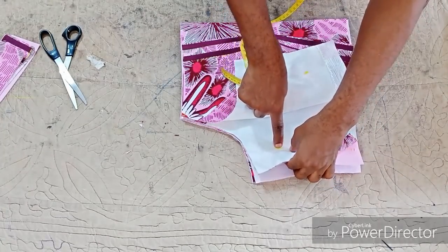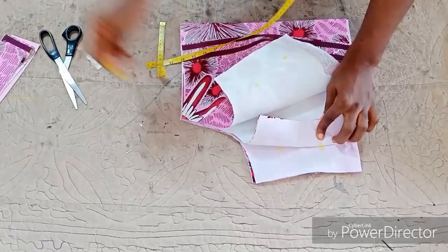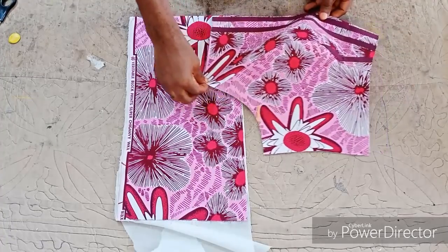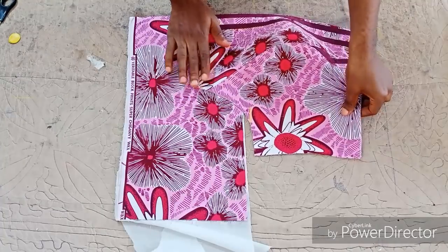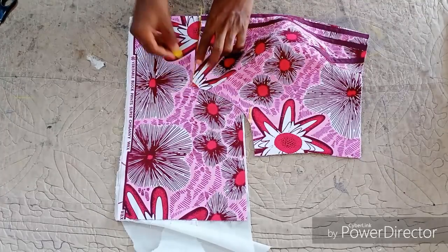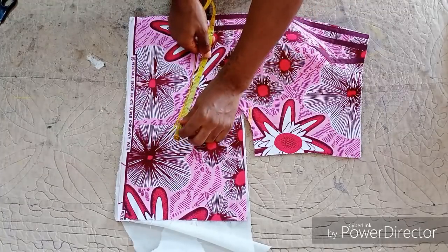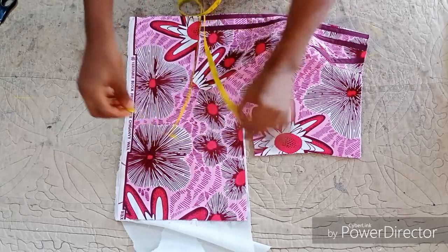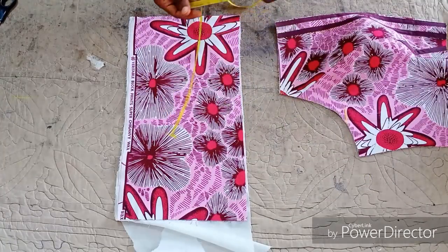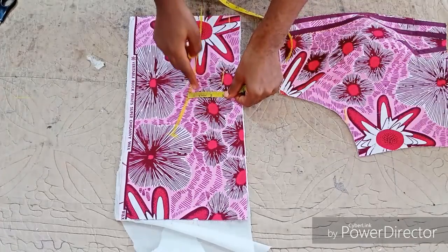The blouse is going to have a very small cape, and the cape is going to form the sleeve, so you don't necessarily have to cut the sleeve separately. I showed you guys in my previous video how to get the off-shoulder sleeve — the biceps area and all that — but since we are cutting the cape together with the sleeve, you don't necessarily have to do that. It's usually either 4, 4 and a half, or 5 inches — within that range.